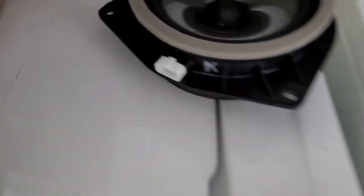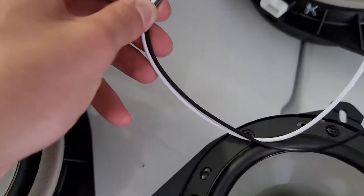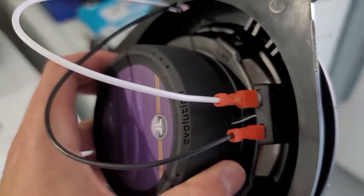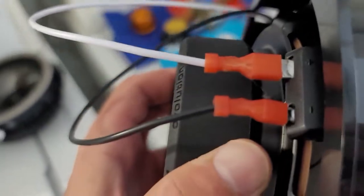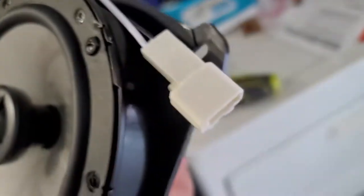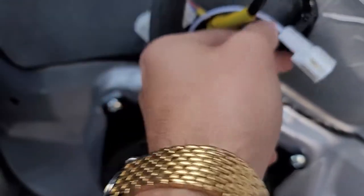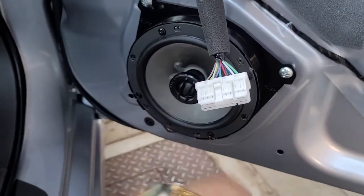The cool thing about these is that the stock speakers have their plug on the outside with a little hole where you can throw the wires through. Once they're plugged in, the plug-in part sits on the outside — pretty much just like stock. Now I'm plugged in. Remember: positive is the larger terminal, negative is the small one — or white is positive, black is negative. The wire comes out through that hole. There's the plug-in. Now route the wire so there's no slack hitting the window and no rattling, then plug it in.